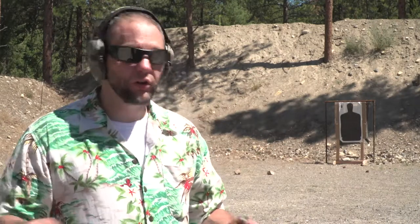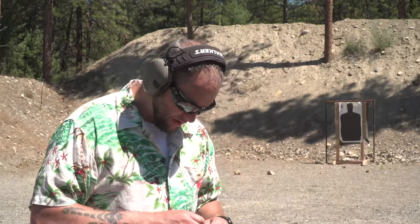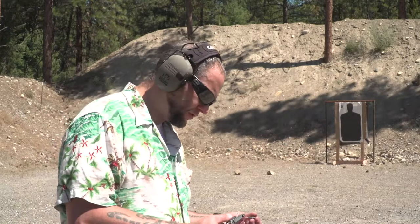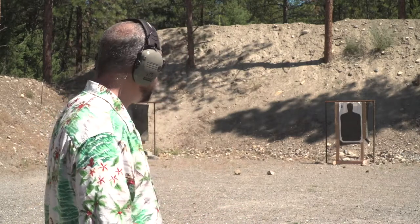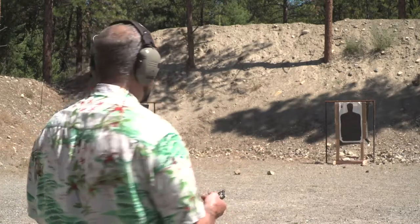I have another revolver that is a .22 Mag, and I believe it has similar problems, though it has a much larger cylinder and is overall just a bigger gun. This thing is quite compact. Let's do another five-shot: long range, 18 yards, .22 Magnum, North American Arms Pug.